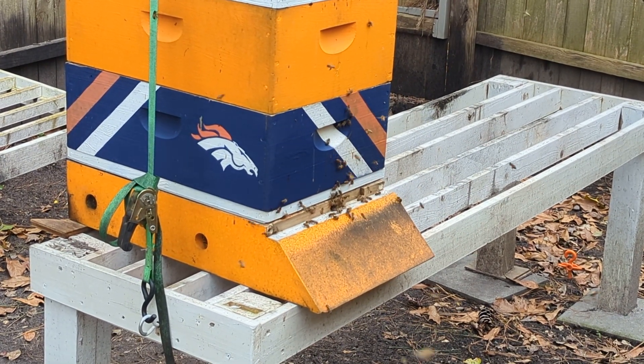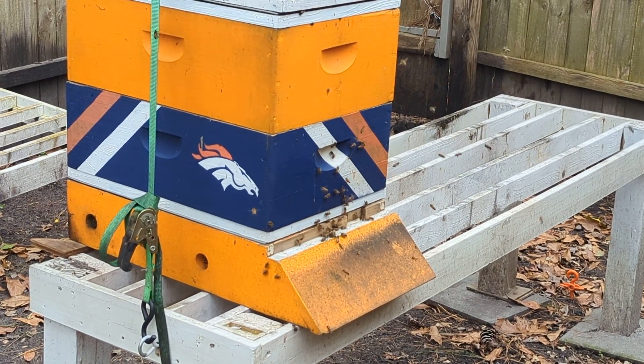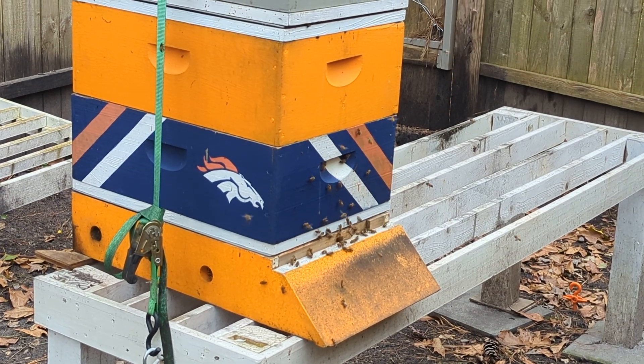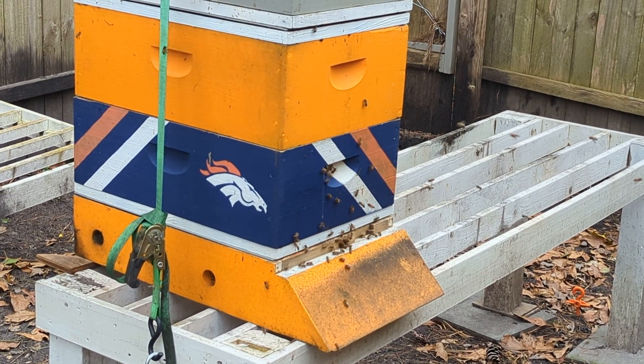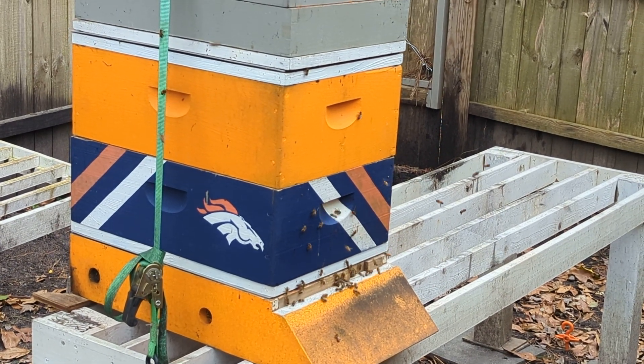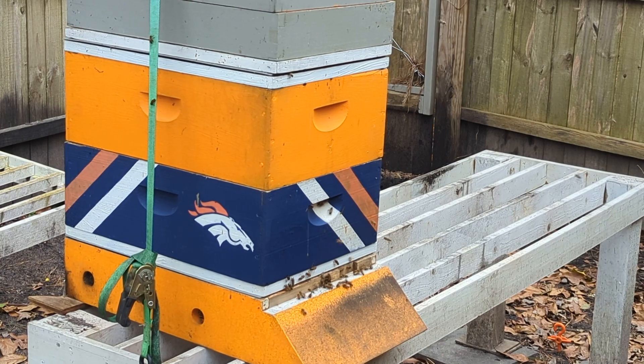There are now 11 frames from that cutout or top bar hive that are now in this hive here. So hopefully maybe the move is a success. Y'all be blessed, have fun and enjoy. Happy beekeeping.